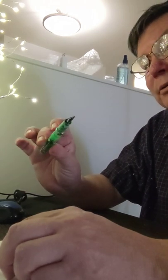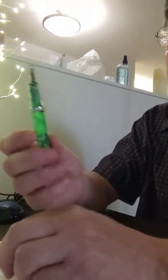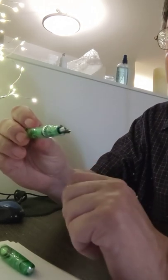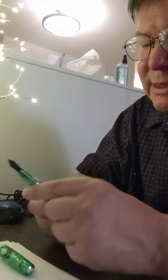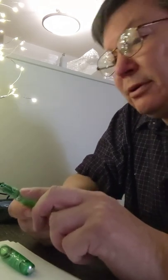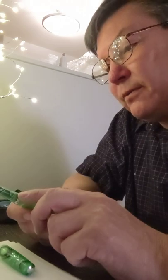You can see through it — theoretically you should be able to see the level of the ink inside there. It looks like it's a huge area for ink. It's labeled Narwhal inside, and the nib looks like a stainless steel nib, probably number six, and that's also engraved just a bit.